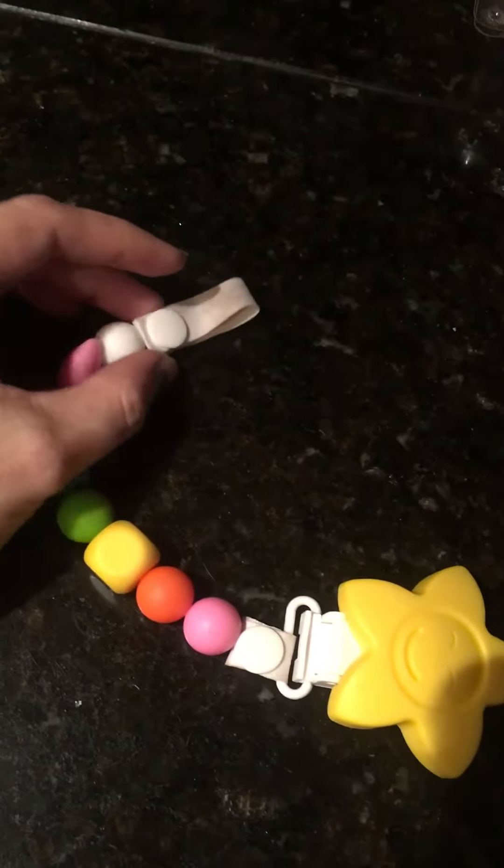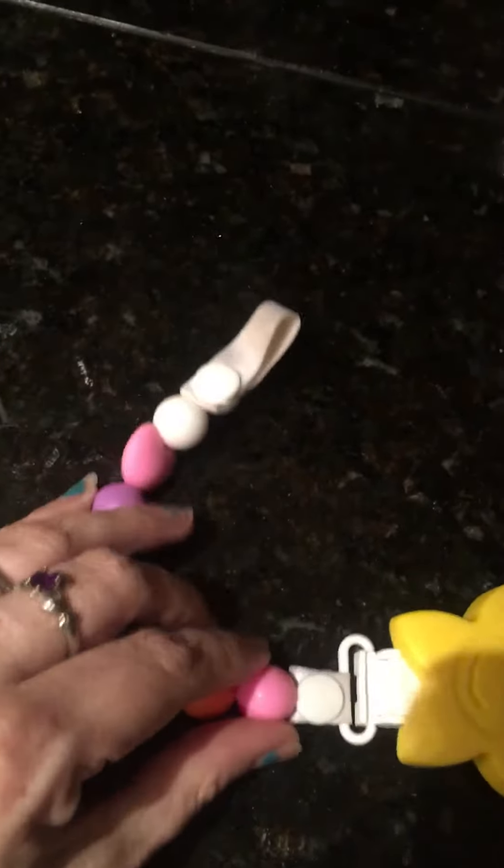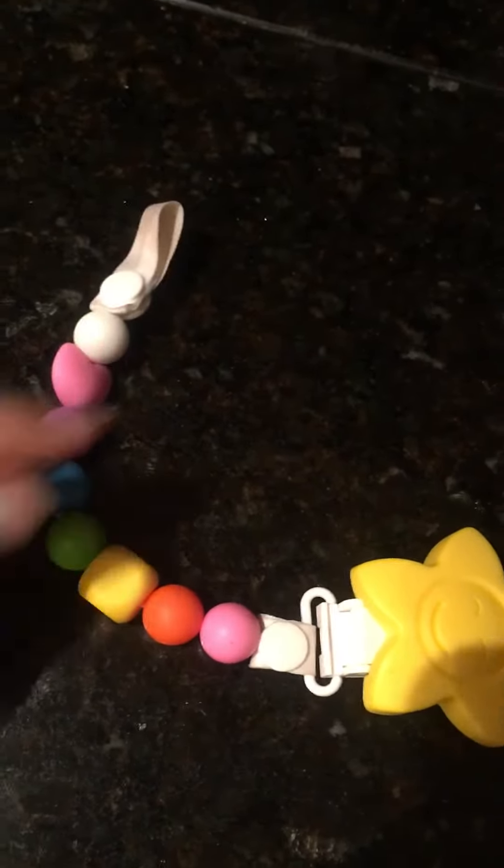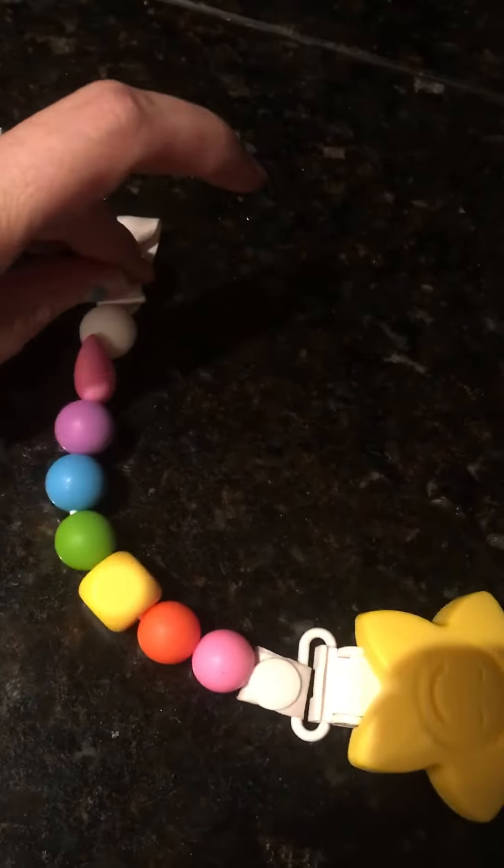So I'm doing a review on the same color again, but it's fine. I like this one. It's very bright and easy to find, which is nice when you have a toddler, and I can't wait to use it on my newborn. My toddler loves it — he carries it everywhere.